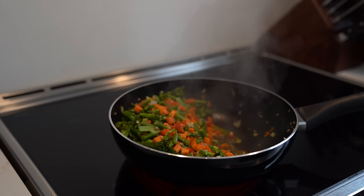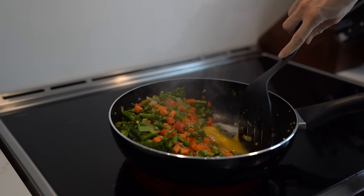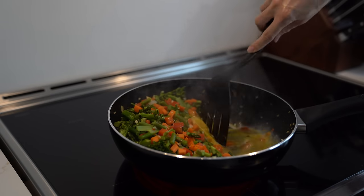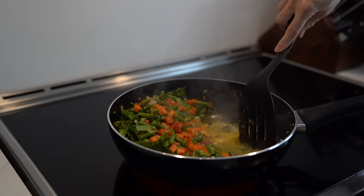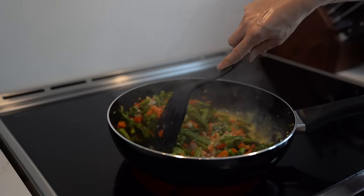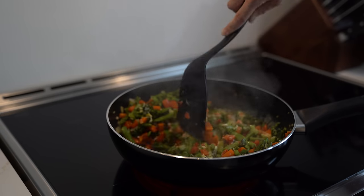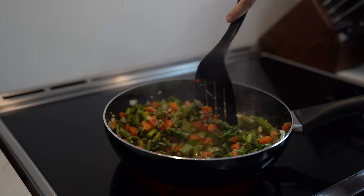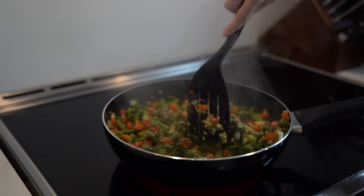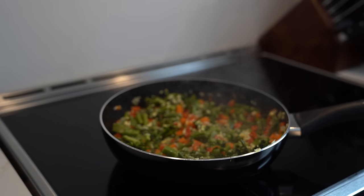Once the veggies are at the right texture, I'm going to push them to one side and add two eggs. I'll quickly make sure they don't cook into too much of a scramble, then mix in the veggies with the eggs and keep stirring until all the egg is cooked completely through. Perfect — I'm going to bring it down to a simmer.